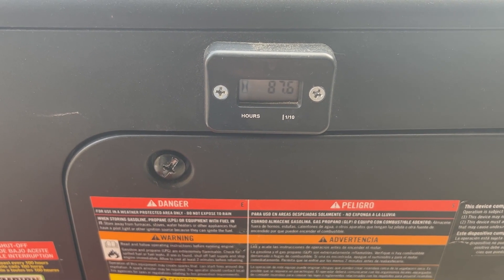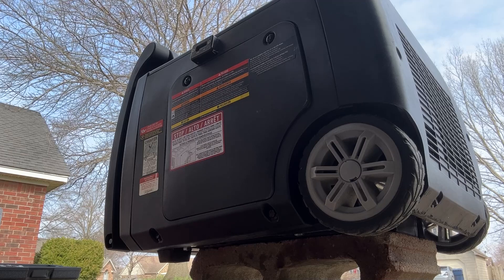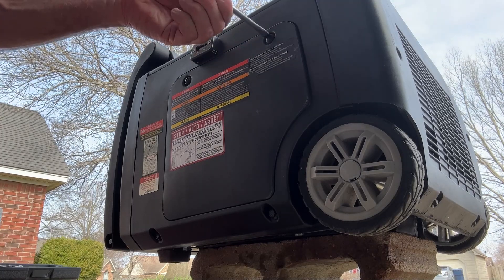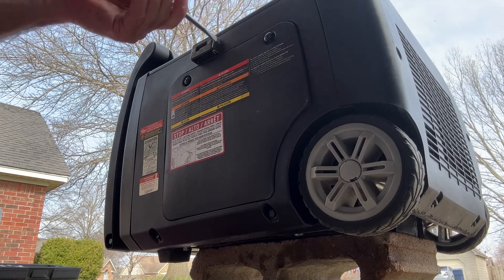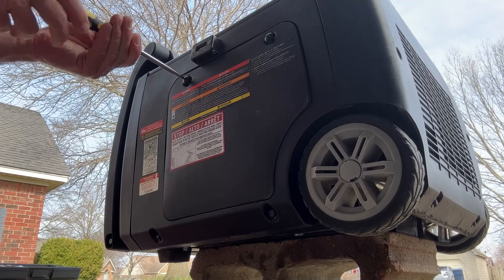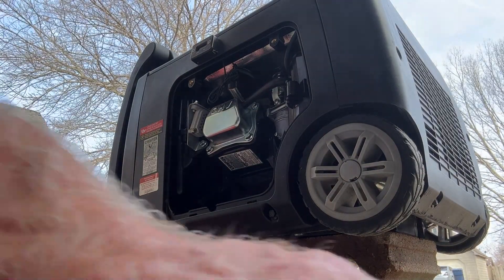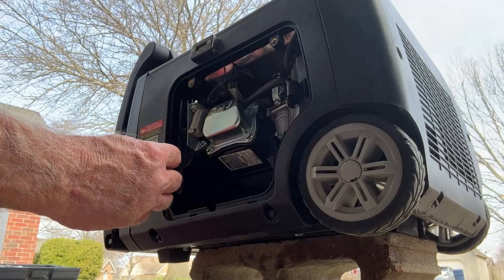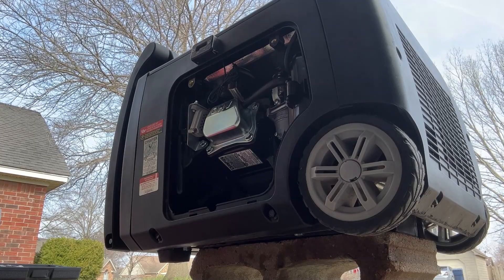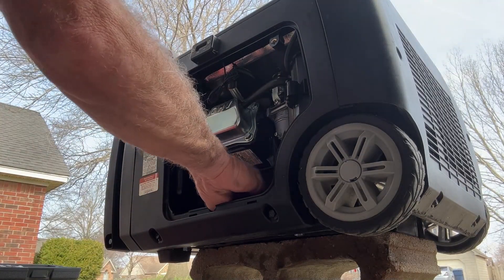We're going to see if we can knock it out quick. Let's get inside this and drain the oil — just a couple little screws holding the cover on the back. I've got it set up on a cinder block because I have to get up under it to drain it. Let's see what size that drain plug is — it's going to be a 12 millimeter.